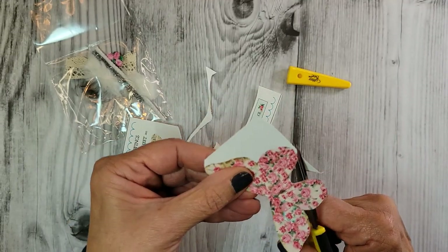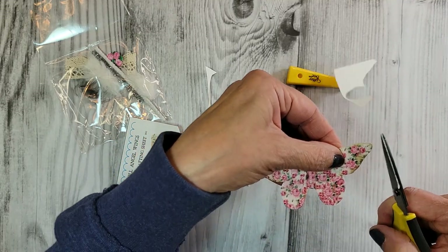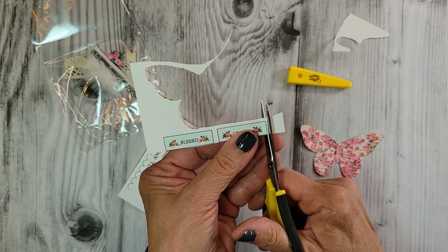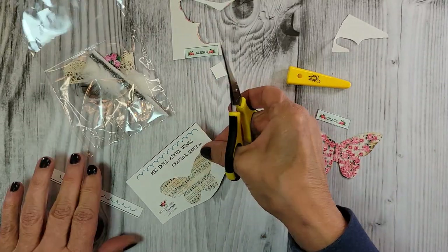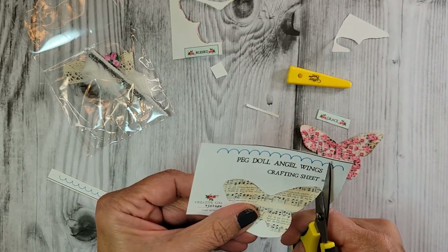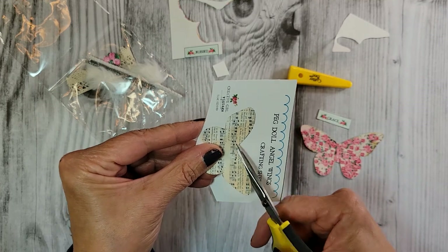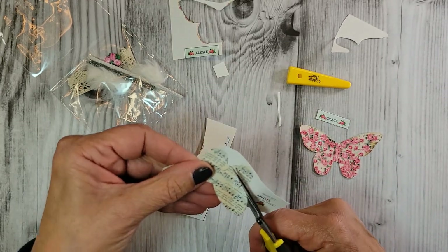I'm basically just going to cut the wings out — super easy. I did two versions: Blessed and Grace. Let's use Grace today. We also have a second wing made from vintage sheet music — I scanned a sheet called 'Angel of Peace' and made the angel wing from it. We're going to put them together and give the angel wings a little bit of dimension.